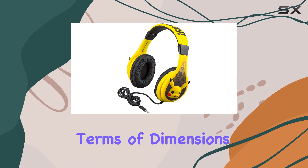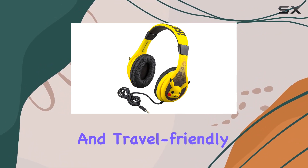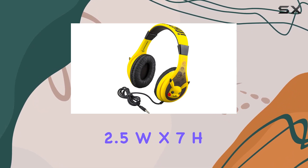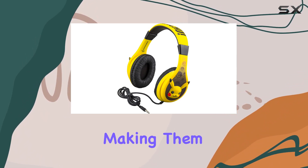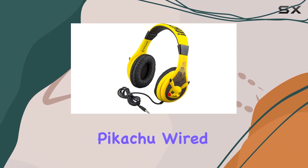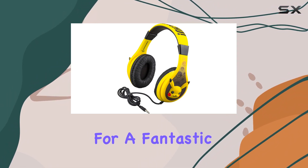In terms of dimensions, they're compact and travel-friendly at 6.5" L × 2.5" W × 7" H, making them a great companion on the go. Overall, these Pokemon Pikachu wired youth headphones from eKids make for a fantastic gift for any Pokemon enthusiast.